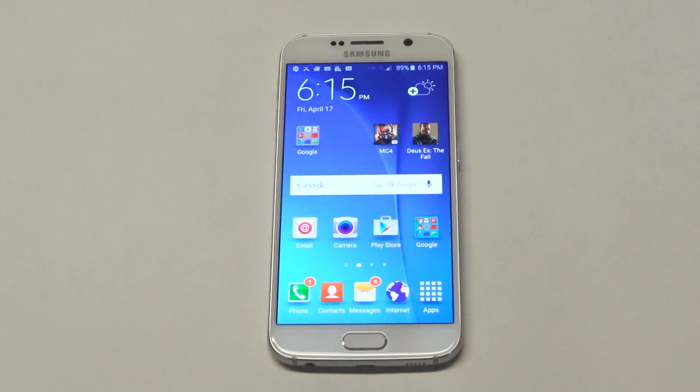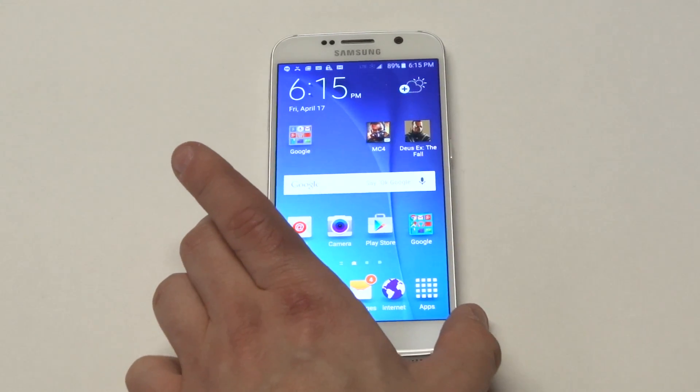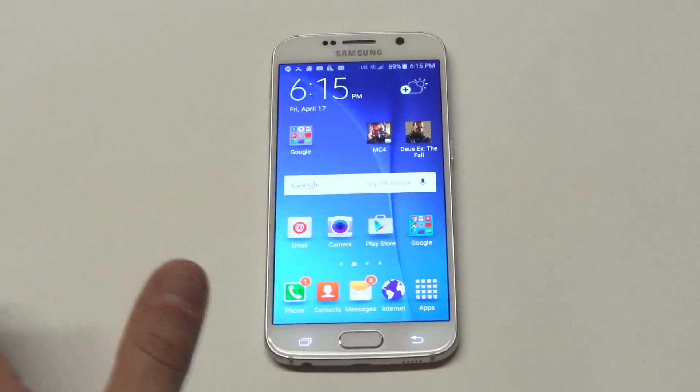What's up, you guys at eFlipTronics. Going to be giving you guys a quick tip here on creating folders on your Samsung Galaxy S6. The nice thing about the Galaxy S6 is it comes with folders already created for you, stock. As soon as you get your phone, you're going to see that they combine some things right here as far as folders.